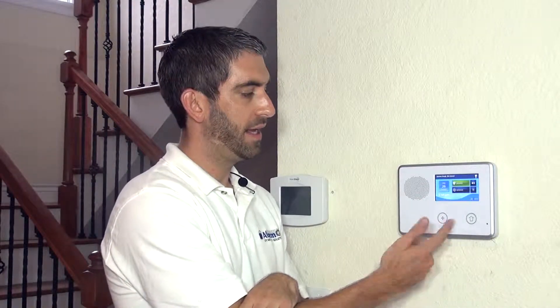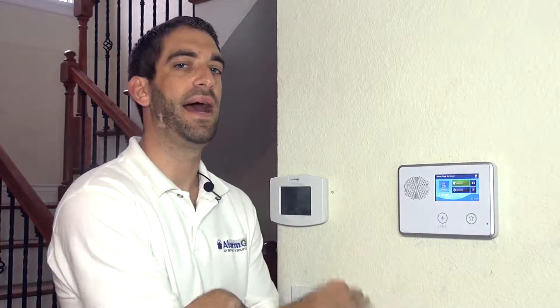Really nice thing to be able to know how to do. Hitting the home button will take you out of that screen back to the normal view, and now you know you have the right firmware version for the feature, or you know you need to request a firmware update. We hope you found this video to be helpful. We invite you to subscribe to our channel, and if you have any questions on your panel or your 2GIG GO Control's firmware version, please email support at alarmgrid.com.